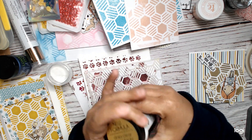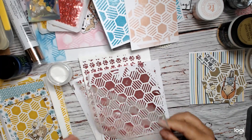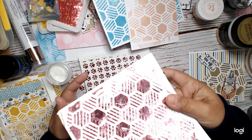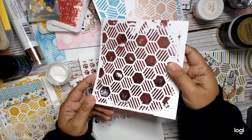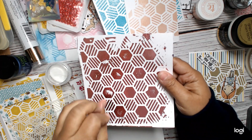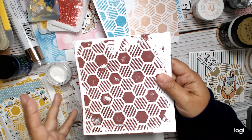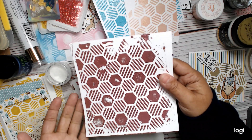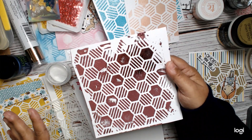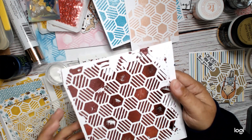Then you put your foil over the gel medium once it's dry, and you can run it through your die cut machine — the pressure will make the foil stick to the gel — or you can run it through your heat machine. Both ways work. I think the heat is probably going to give you more even coverage, but you can absolutely use your die cut machine if you don't have a Minc.